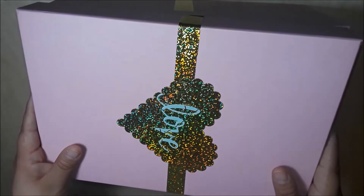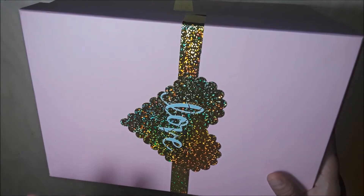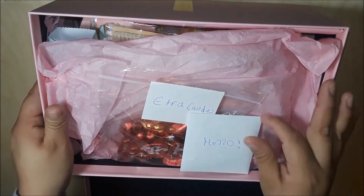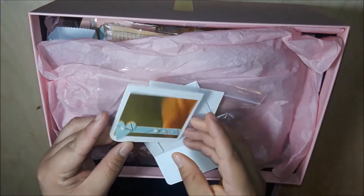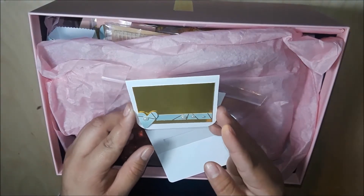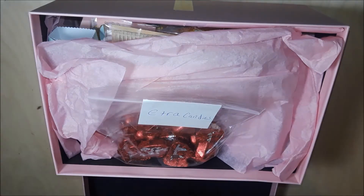This is from Lisa. I'm not sure if she has a channel or not, but if she does I will link it down below. Let's dig into this — here is her card. Let me show you just the front of it; it's so cute, look at that gold. Sorry if you can see a glare. Inside it just says 'I hope you enjoy your goodies,' which is awesome!